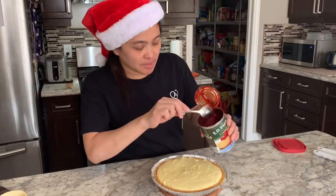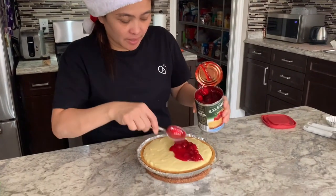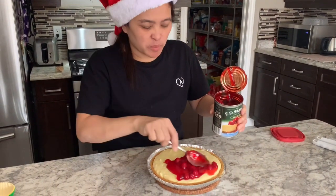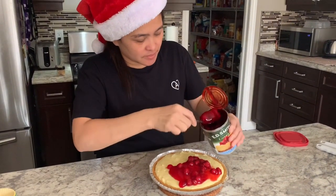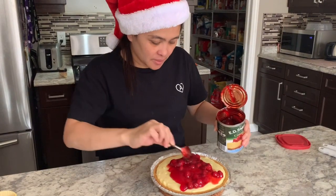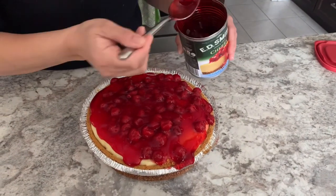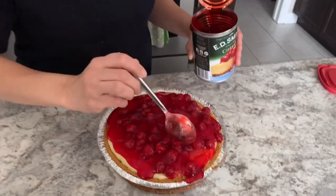Now guys, it's time for the filling! It's cooled down for a few minutes, so we're just gonna put the cherry filling on. There — hmm, yum!